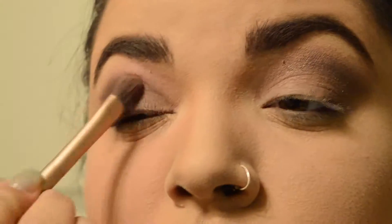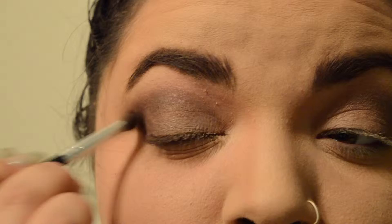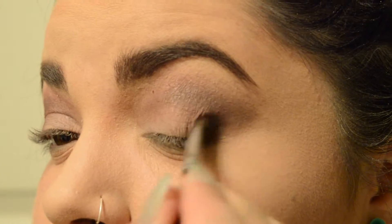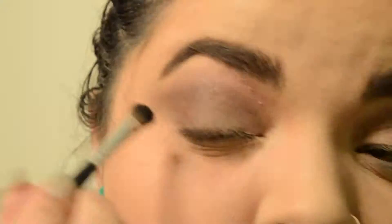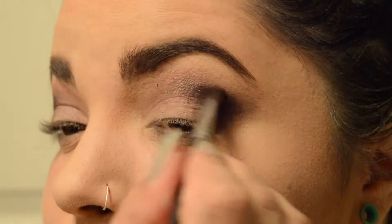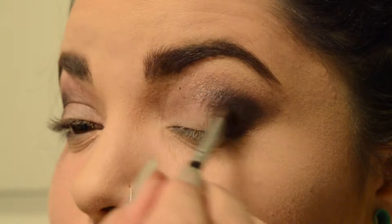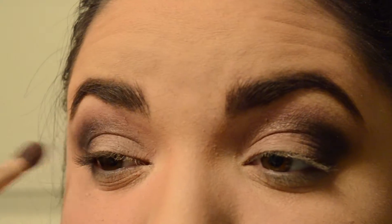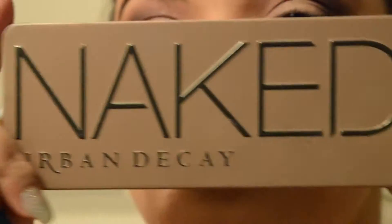And then I'm literally just blending — blending my little heart away. That's really all I'm doing for most of this video. Then I'm going in with the very last color, the purpley-black shimmer from the Naked 3 Palette, and I'm putting that very heavily on my outer corner just to darken it up even more because I like dark eyes.